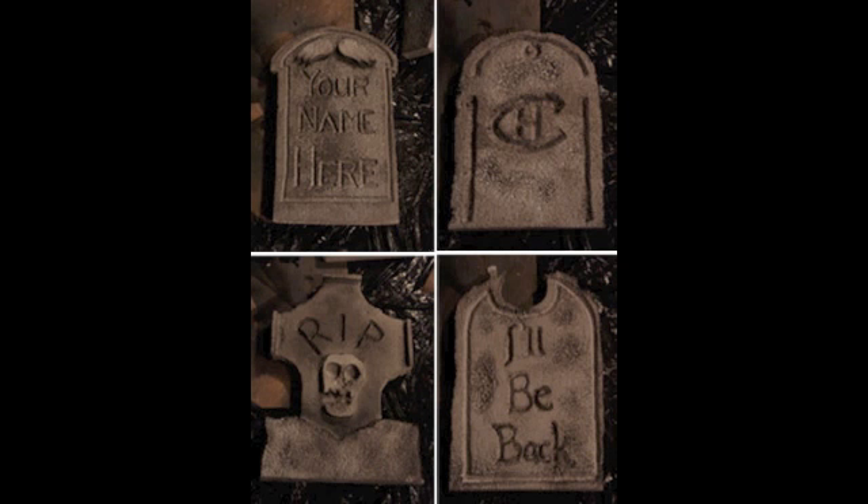Hi everyone! I have a Halloween DIY video today. It's not a paper crafting one, but I'm going to show you how to make these spooky graves. The graves are made from styrofoam insulation I got at the hardware store, because some of my other graves are actually made from pieces of styrofoam from furniture boxes, which works good too.